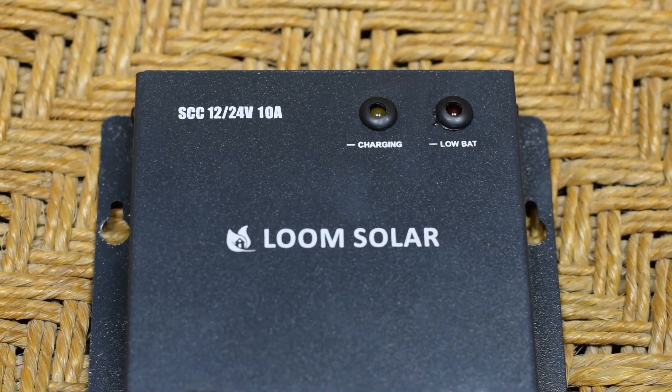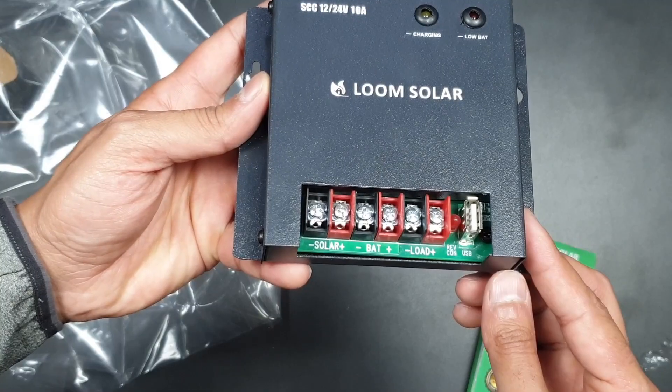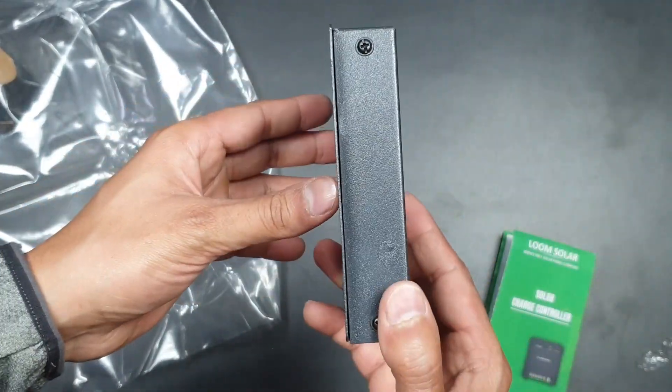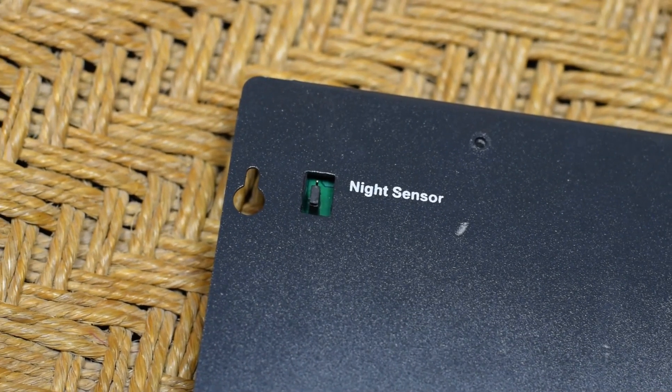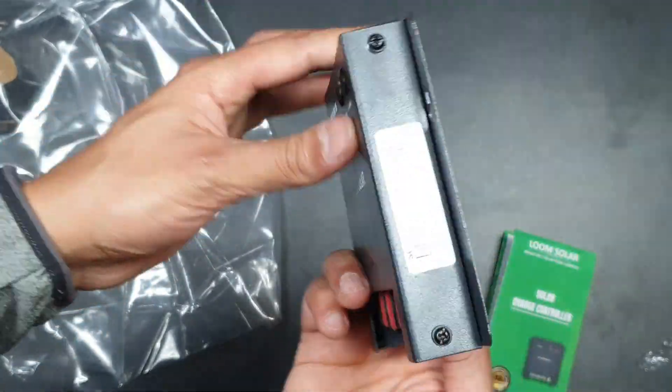At the front there are two LEDs. One indicates battery charging status and the other LED is a fault indicator. At the back side there is a night sensor, and later in this video I will show how to use this function.